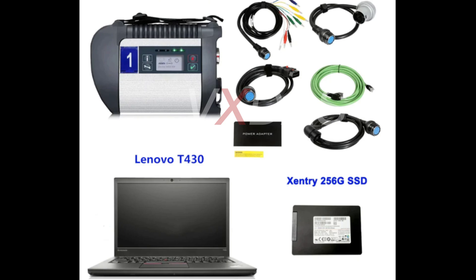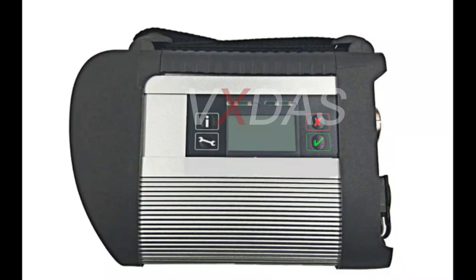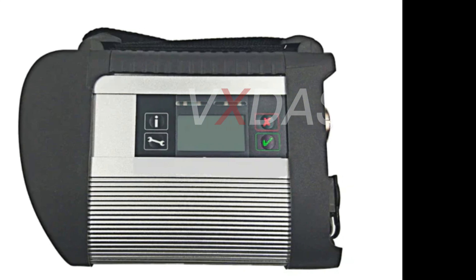Why choose VX-DOS SD-C4DOIP with a T430 laptop? First, this is the comparison between the C4DOIP PCB board we are selling and other C4DOIP PCB boards — the quality is guaranteed by VX-DOS. Second, all SD-C4DOIP units have been tested by ECU diagnostics before delivery to ensure they work normally when you receive them. Third, we provide Vediamo and DTS e-books for free. Fourth, we provide free technical support and a 1-year warranty.